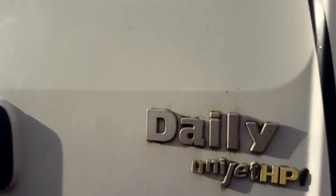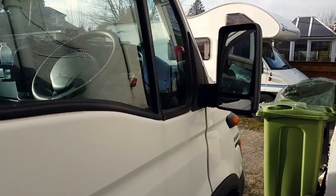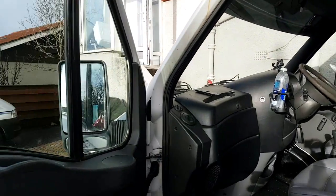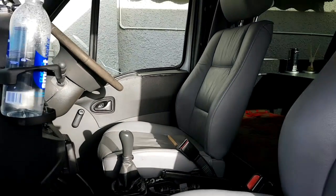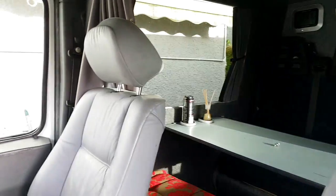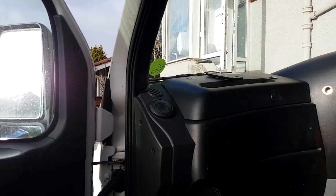In the back — it's the vehicle daily uni-jet. Needing a hoovering out. Leather seats, very nice. Table in the back. Dashboard — it's a newer TD.